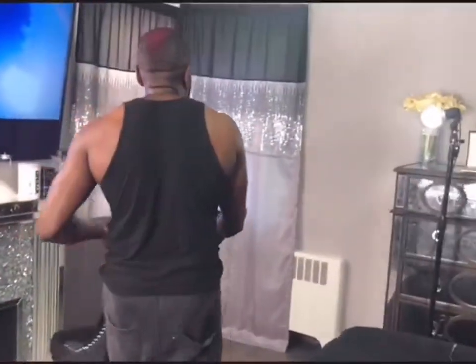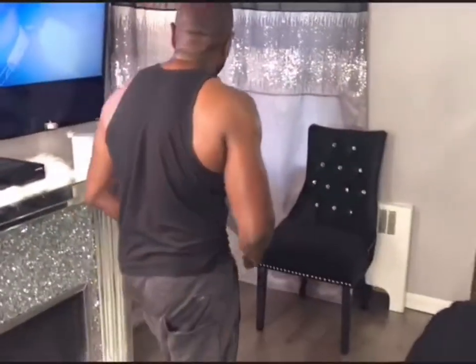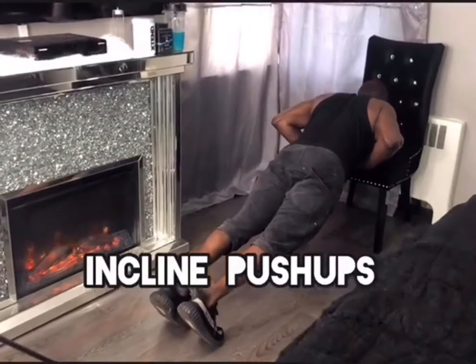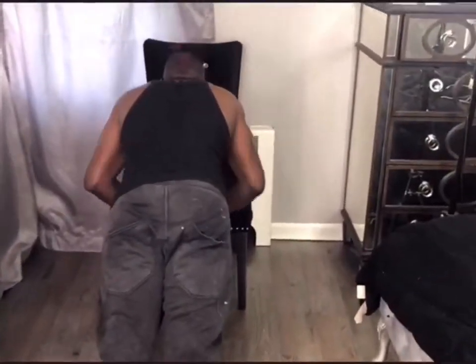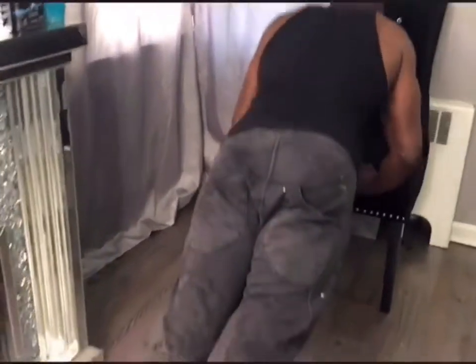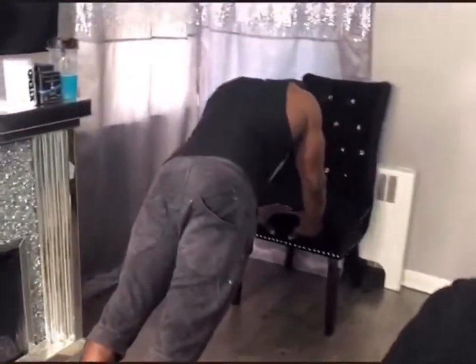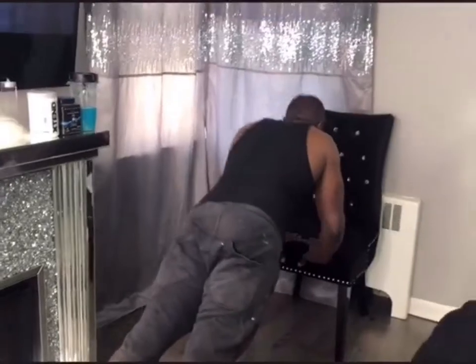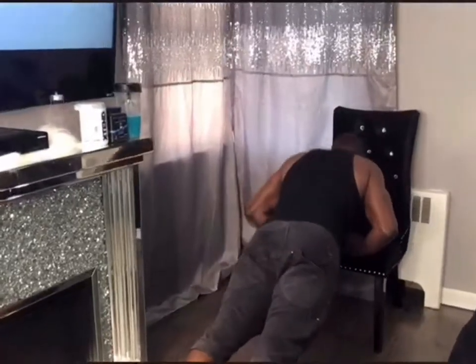All right, so right here I'm going to show you — all you need is a nice stable chair. Set up my chair, put it against the wall, and I go to my incline pushups here. Nice steady flow. Get your breathing technique right, legs straight in the back of you. You can do a little variation — if you want, open your legs a little past shoulder width, or at shoulder width. Me personally, I like to do my legs directly in the back.